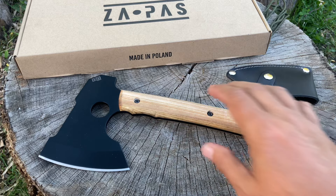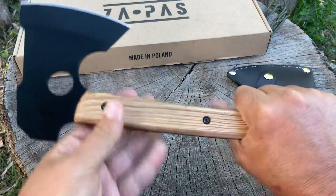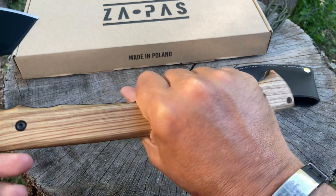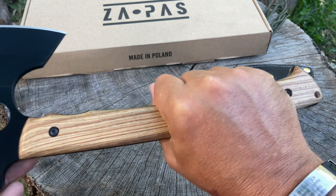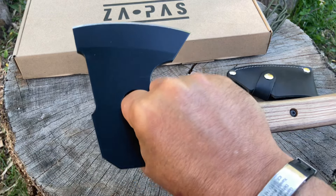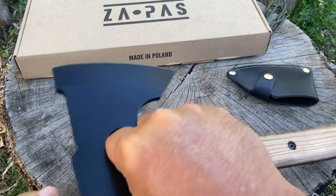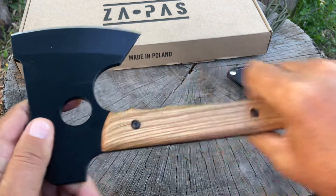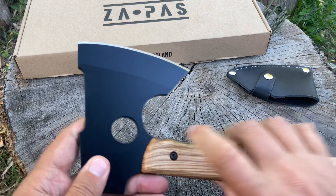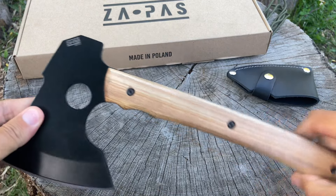Let me show this one last time. This is a badass axe — I love this handle, it is just perfect. Look at how many grip options you have. You find your favorite spot and you swing away. You can do some close-up work with the choking-up option. I still don't fully get the hole, but it's another option — maybe for skinning or caping. I would personally rather have one solid piece of steel.